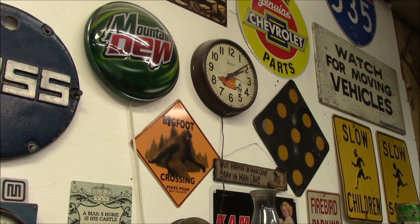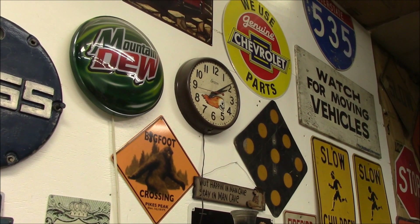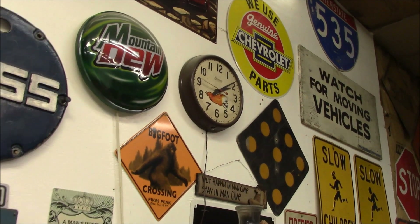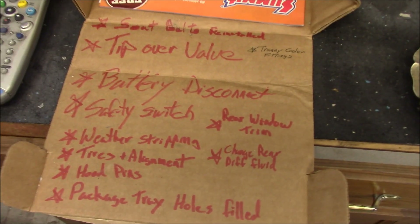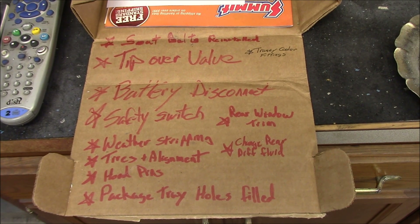Alright boys and girls, it's 2:10 in the a.m., Wednesday — technically Thursday. We're going to start doing some goodies off the list. It's my weekend now, so it's time to go all out.